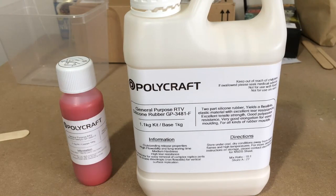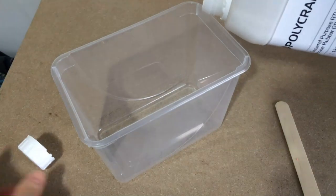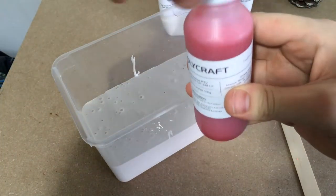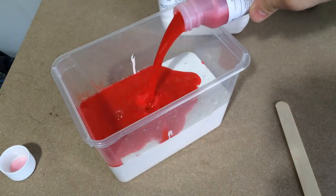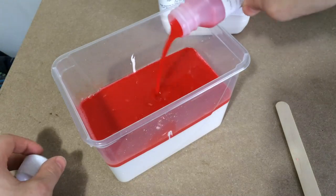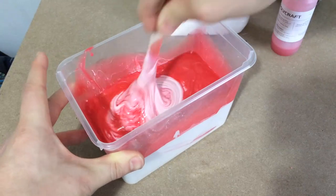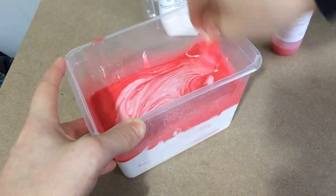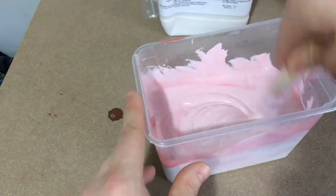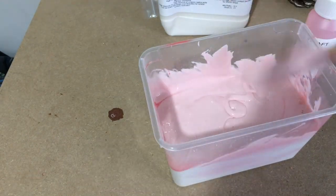Now let's prepare the silicone. This stuff has a mix ratio of 100 to 10 — you simply mix the red catalyst with the white silicone. As I'm making a few different molds, I poured the whole kilogram bottle into a tub and added 100 grams of the red catalyst.